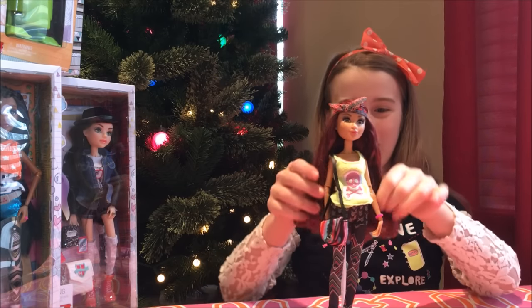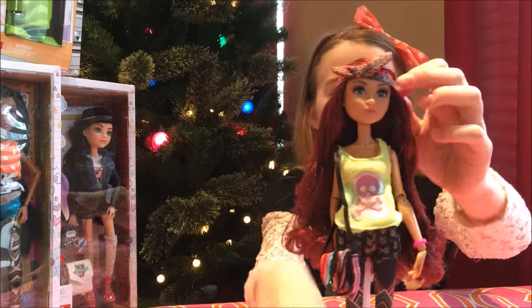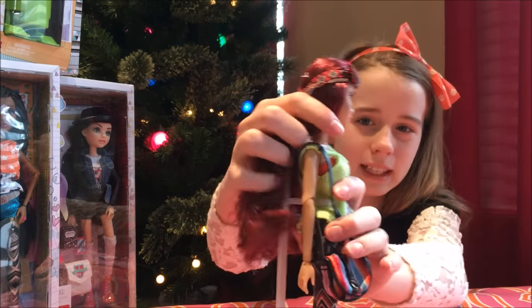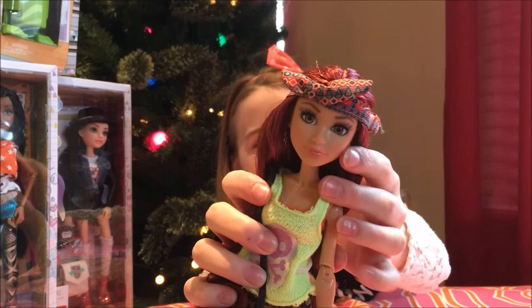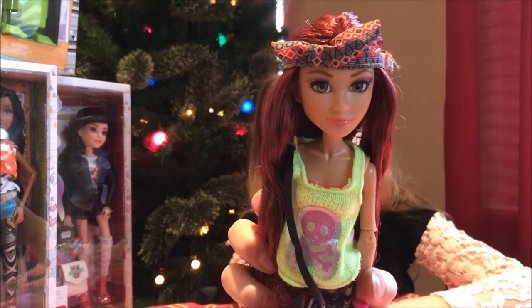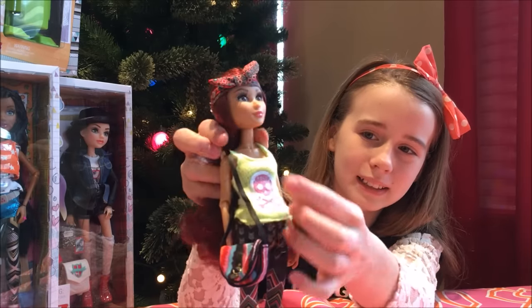So we got Cameron Coyle out of the box and she's on her stand. We'll start from the top and go to the bottom. She's got this really cute bandana wrap headband that is removable. She has really big eyelashes — I really like that — and her eyes look very real. I just think they're really pretty. She has a cute neon skeleton top.